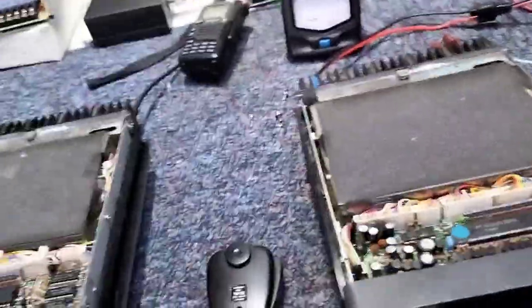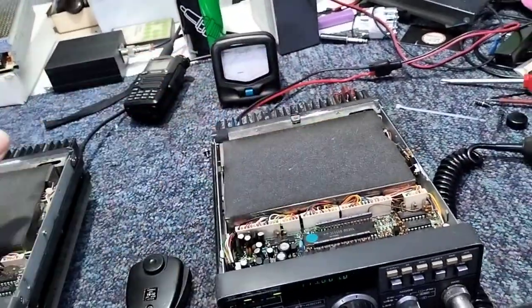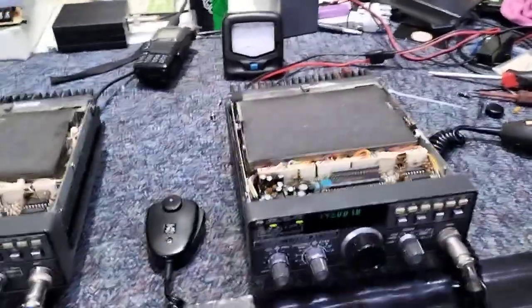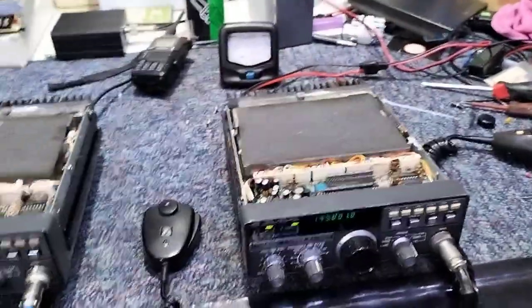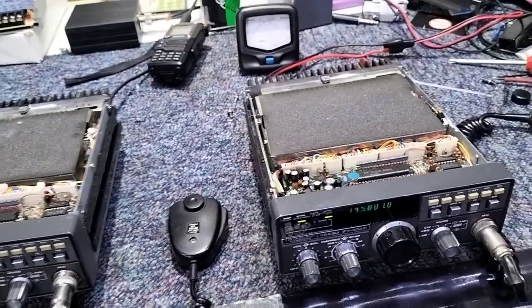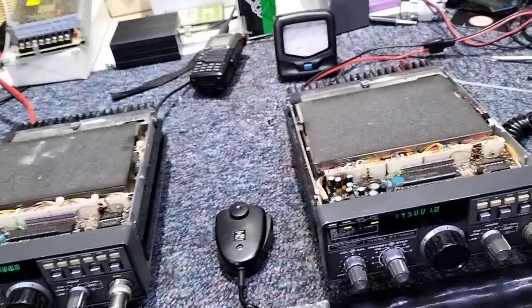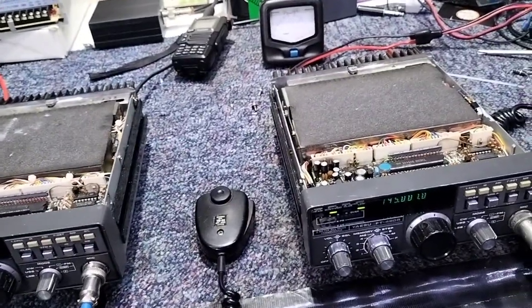The other thing that gives trouble is inside the PLL box — it's very common to get PLL issues on these. The crystals, as you can appreciate, are in radios that are 40-plus years old, and crystals gradually age and go off frequency. Yaesu no longer supply any of the crystals. You can get 10.2401 MHz but not from Yaesu, and trying to get them somewhere in the UK is difficult.